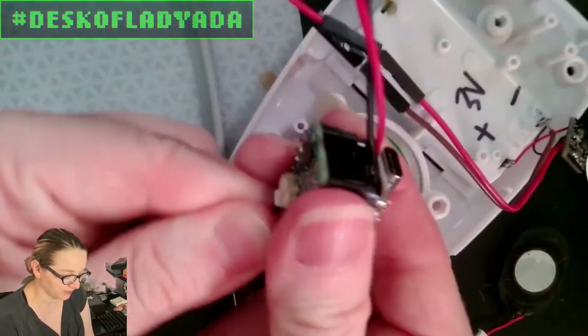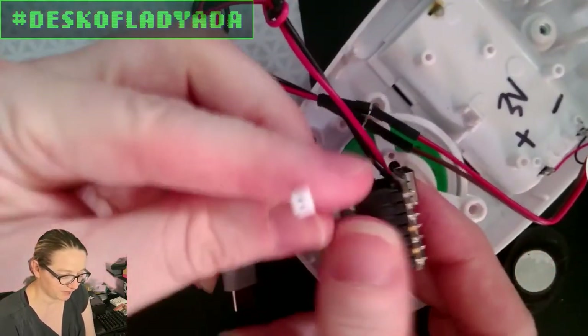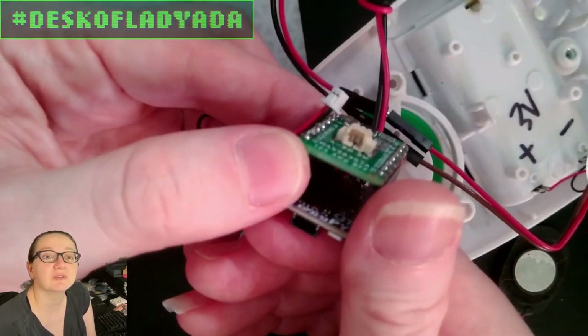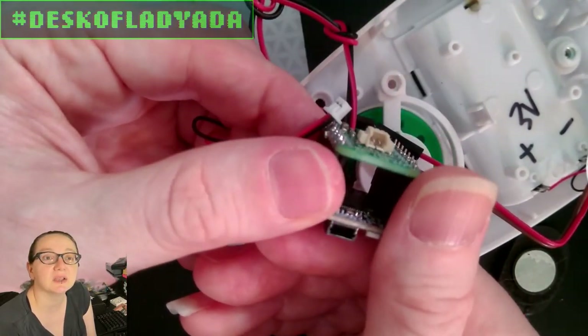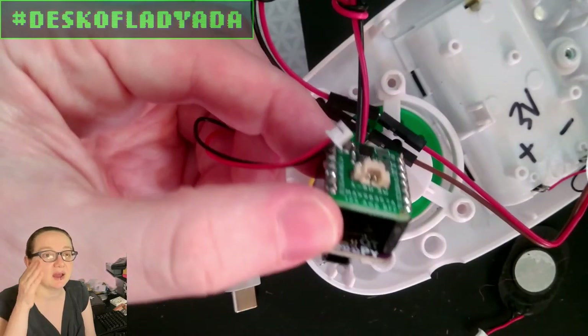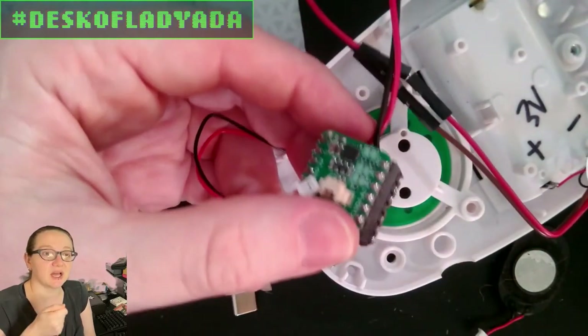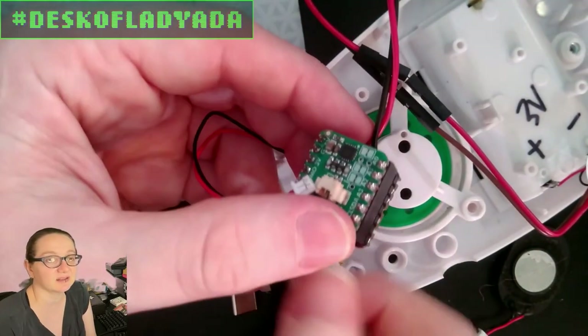It's from Molex, and they make really good stuff. The 'blade' is because the contacts, if you look carefully, are kind of bladed — they're flat, not pins. That actually makes them much more durable, especially if you have a lot of connect and disconnect cycles.